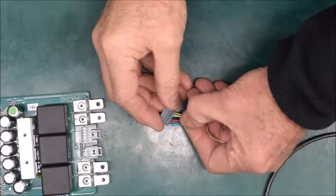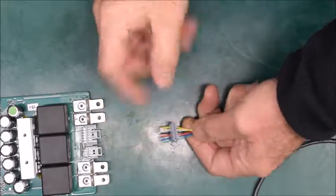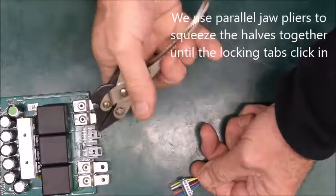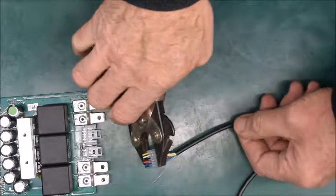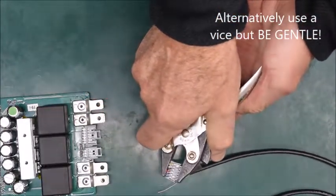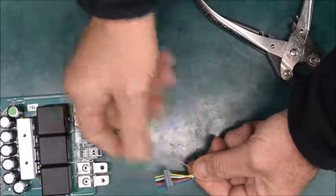It takes a little bit of fiddling to get them in the right holes, but eventually they'll go through and you can push them through like that. Now we take a pair of parallel jaw pliers — you can use a vice but be very careful. We just squeeze the jaws together like that and the tabs go in.